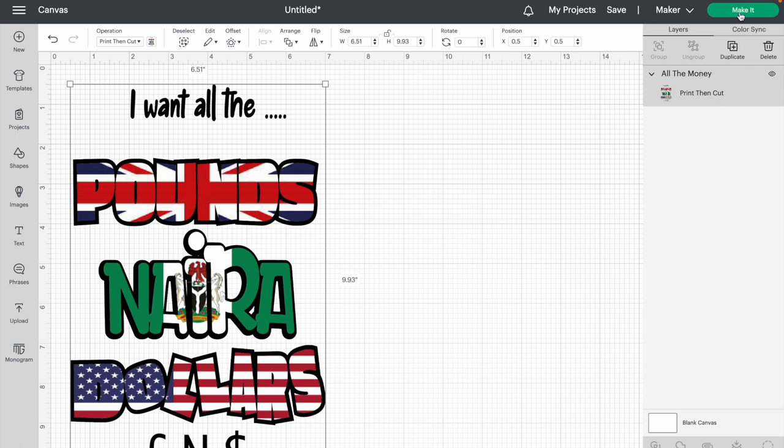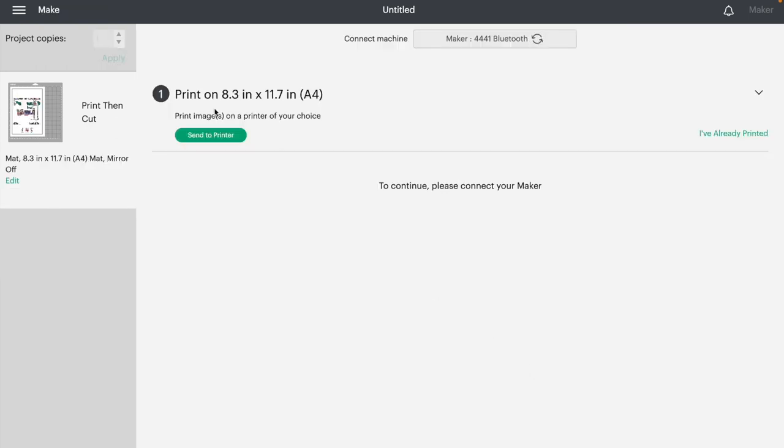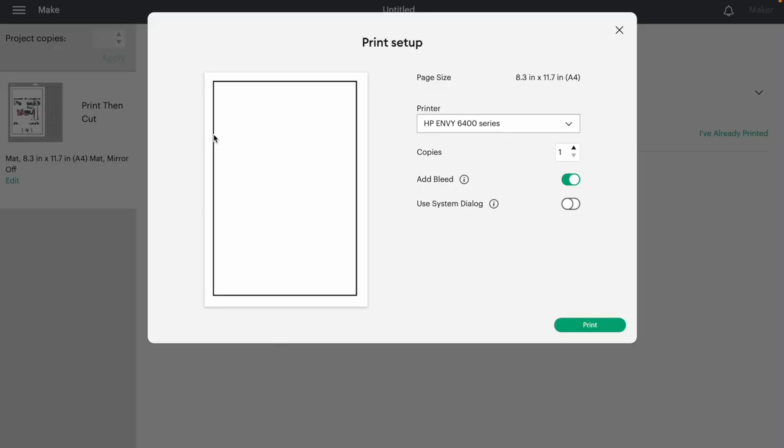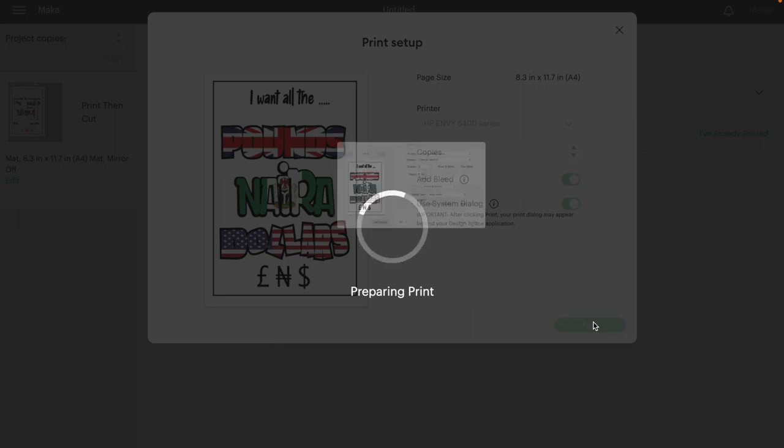The next thing I'm going to do is click Make It. We're not mirroring this image — it's going to be printed directly onto the vinyl. We're going to send it to the printer. I'm using my HP Envy 6400, which is just a regular inkjet printer. I'm going to leave the bleed on and go into System Dialog to set the quality I'd like.